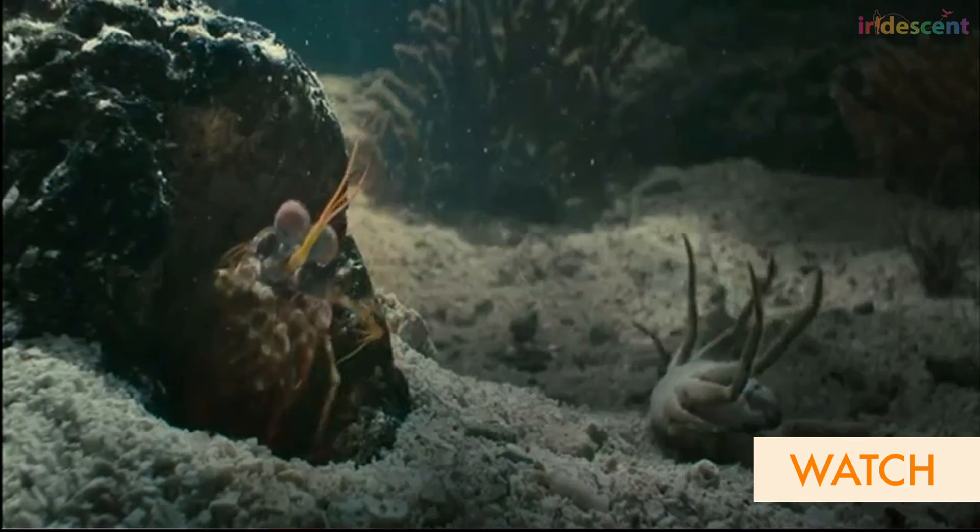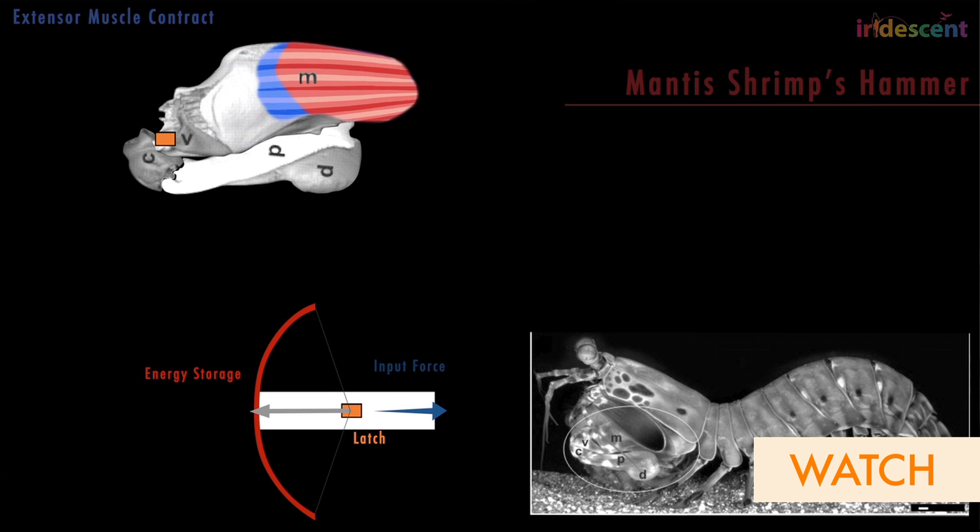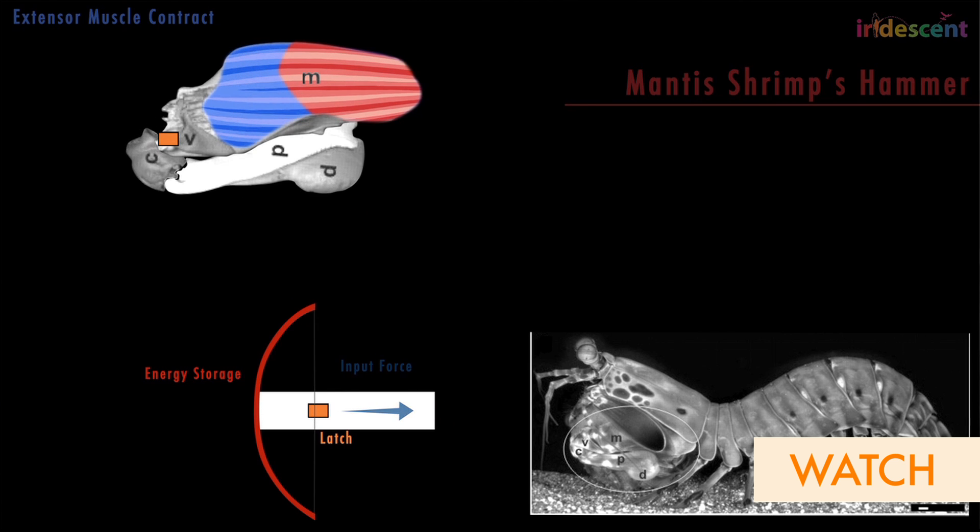These animals use a really interesting combination of structures to be able to achieve extremely high speeds over a short time period, and this concept is called power amplification.